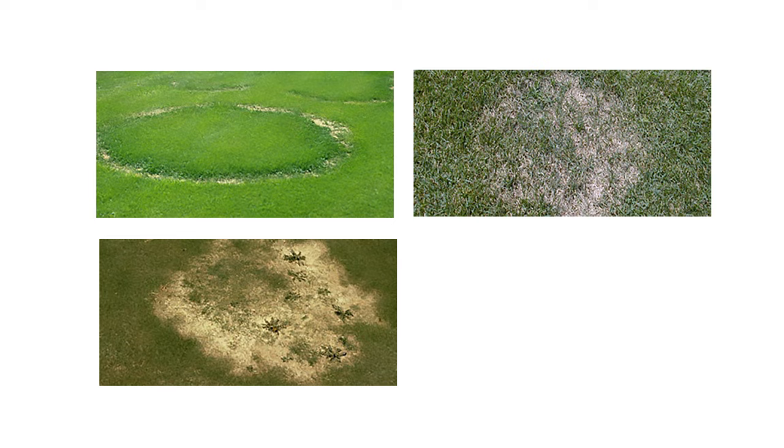When using Pillar G to prevent fairy ring, summer patch, take-all patch, or amphithium root dysfunction, additional water will be needed. Follow the watering instructions on the product label.